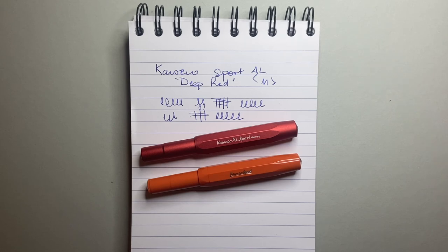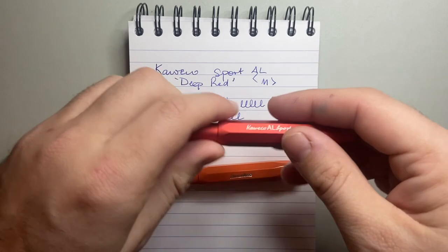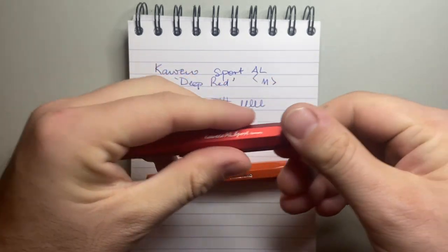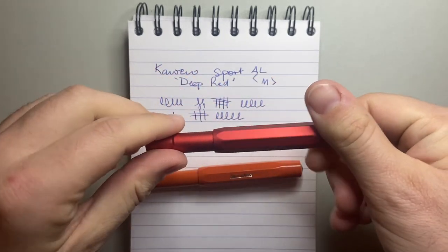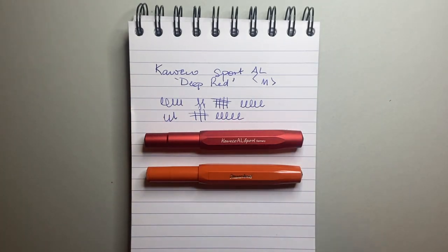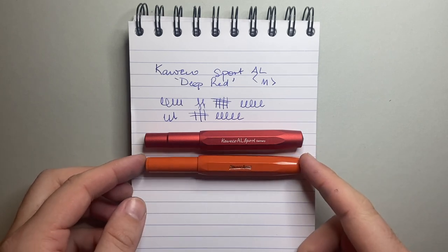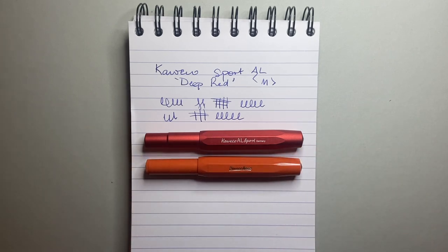My thought: I love the Sport. I like the AL and I like the feeling of this matte anodized finish — it feels great. But personally, I think the plastic Sport wins out primarily just for value. I think it's a great value pen. I would rather spend the money and have a range of nibs on the plastic Sport or Skyline Sport, because the difference to me is so minimal. If you want that extra weight and can justify the extra $55 US, go for it.